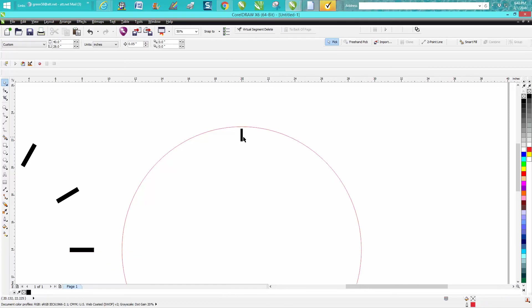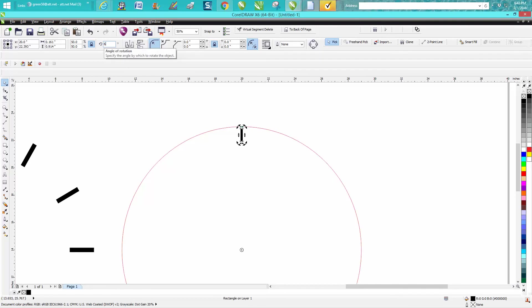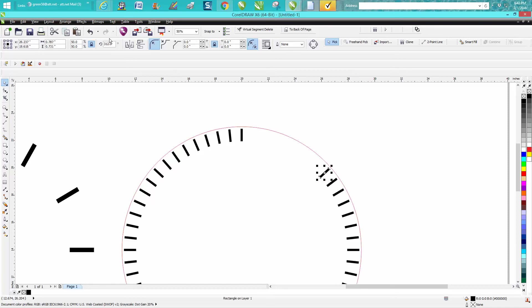Now we're going to rotate this every six degrees since we've already made a duplicate. Rotate six degrees, press Control+D — this duplicates a lot so you go through 12, and then you can just keep hitting delete all the way around the clock.